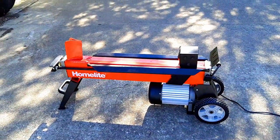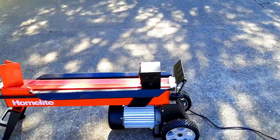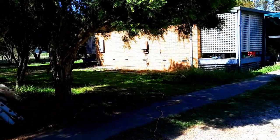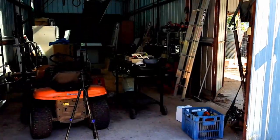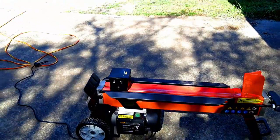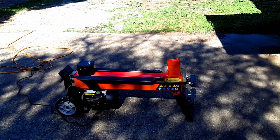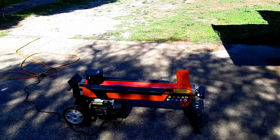There it is — this is our new toy, it's the Home Light log splitter and it's electric. The electric cable runs all the way back to the house because we haven't got electricity in the shed yet, unfortunately. That will happen but not right away. So there we have the log splitter.